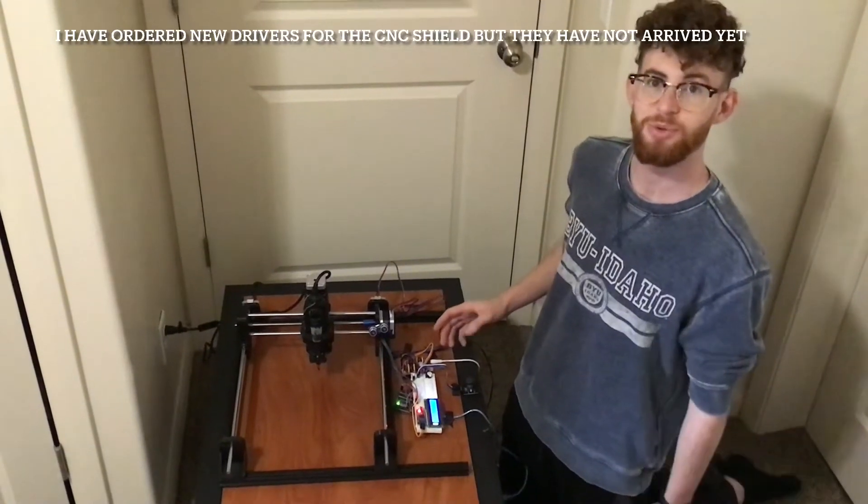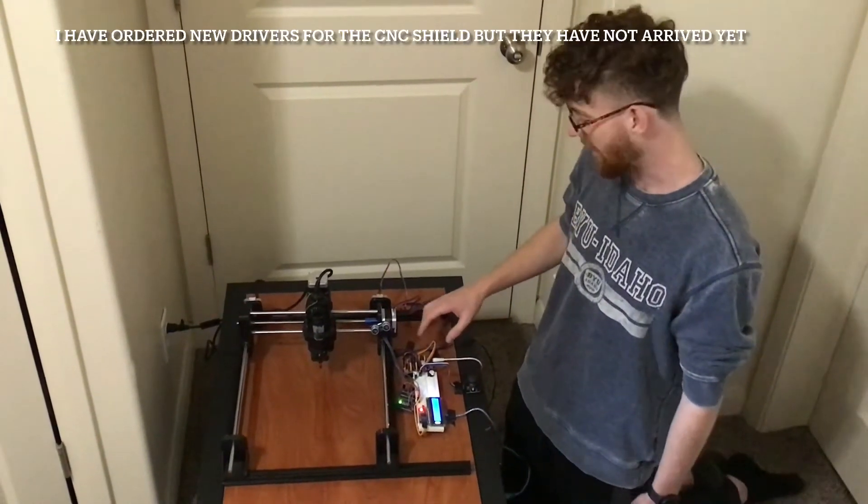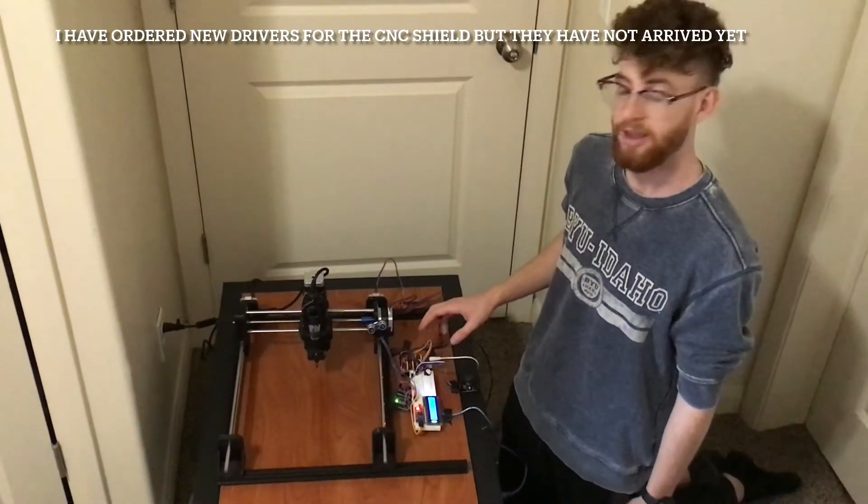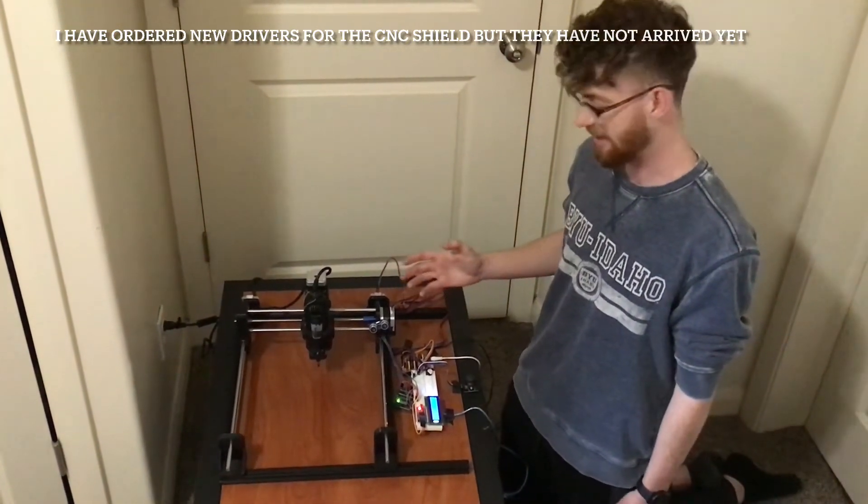Unfortunately, this weekend I burned up some of the drivers on my CNC shield, so only one is currently running. So that's all I will be showing today.